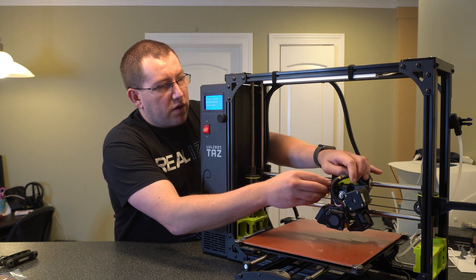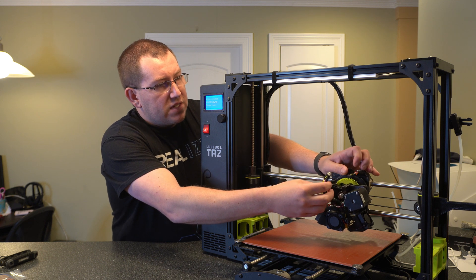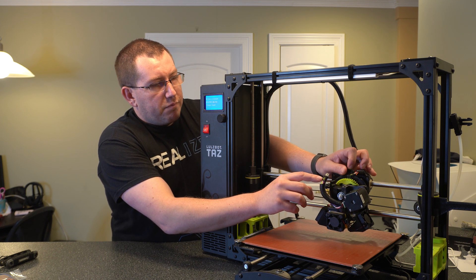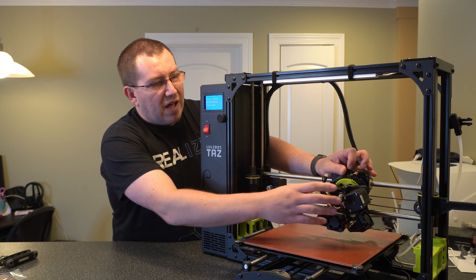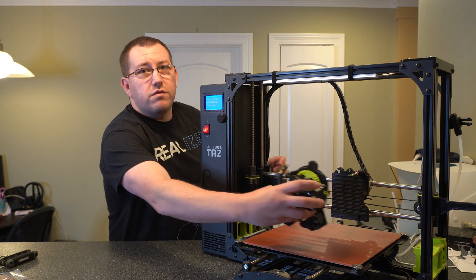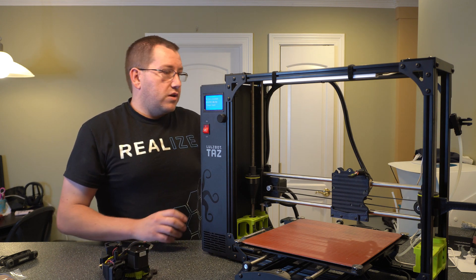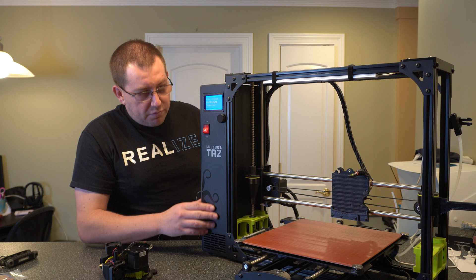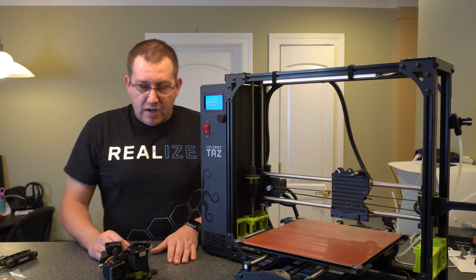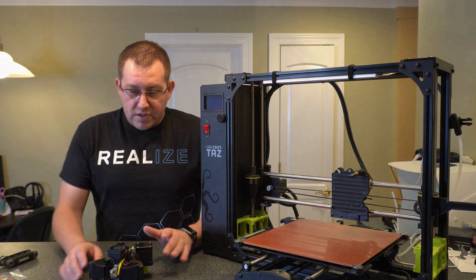Now that that's done, you want to pull this apart here. Be careful with these pins — they do break off. I've actually broken a couple off before and had to get replacement parts, which was no fun. I'm going to go ahead and turn this printer off, which I should have done before unplugging that, but that's fine. I'm going to zoom in so we can actually start working on this.